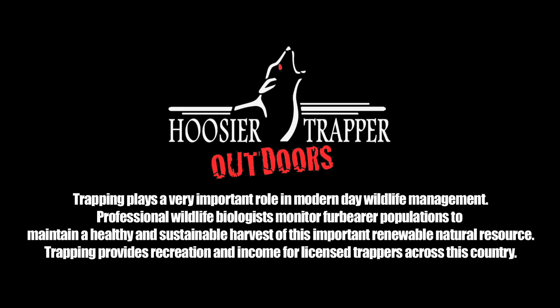Trapping plays a very important role in modern-day wildlife management. Professional wildlife biologists monitor fur-bearer populations to maintain a healthy and sustainable harvest of this important, renewable natural resource. Trapping provides recreation and income for licensed trappers across this country.